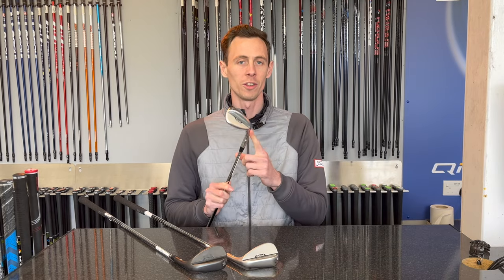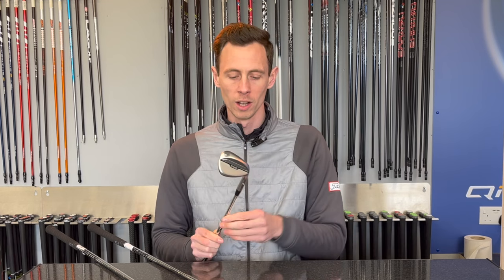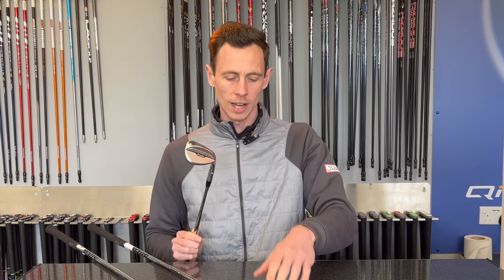First impression of this new Ping wedge — as a Vokey fan, I really like this. Really clean design down by the ball, which we'll show you some photos of in a second. This thing looks really, really smart. Comes in two great finishes: a chrome finish and a slightly darker black finish — two different options that are going to suit different golfers. First thoughts, really encouraging.